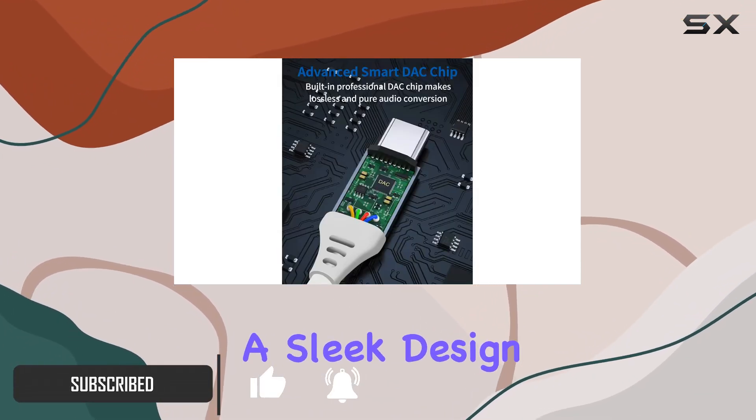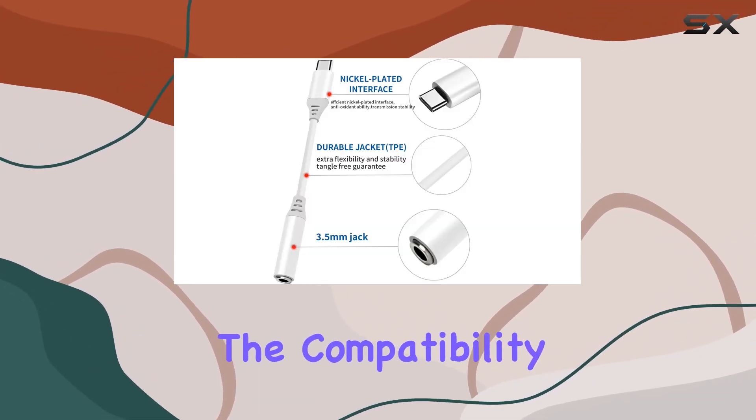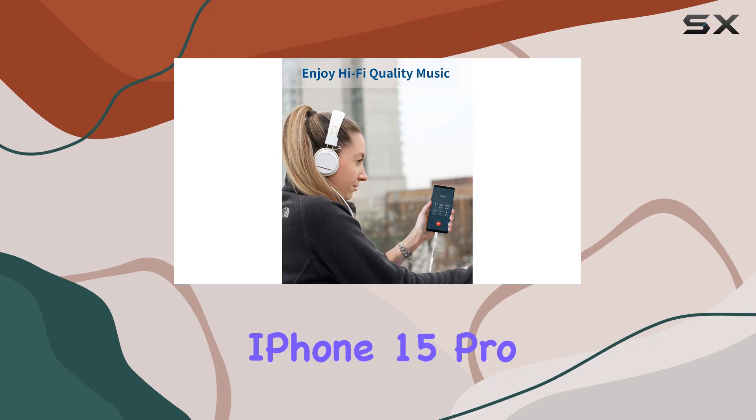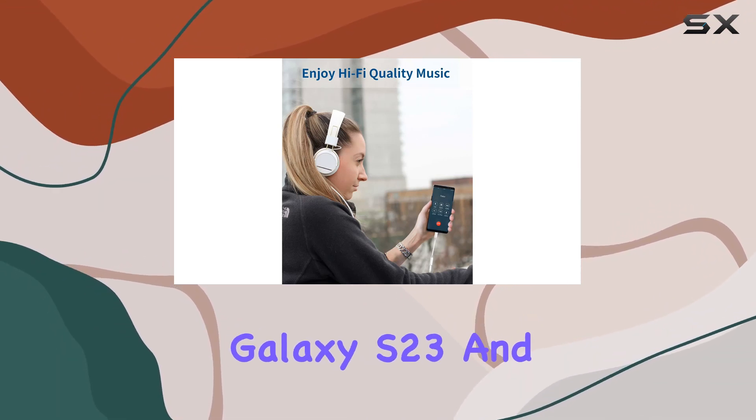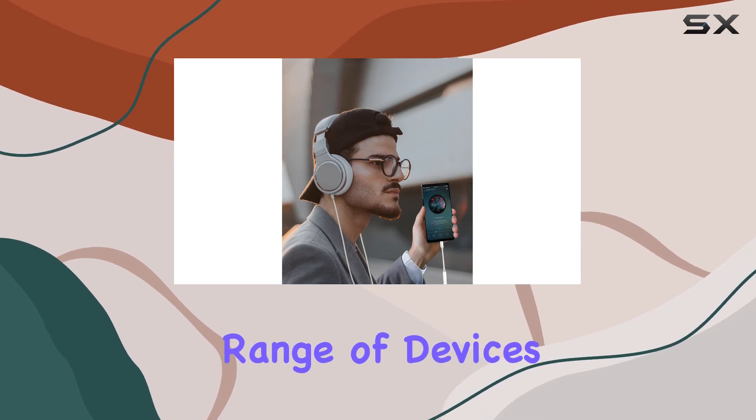With a sleek design and two adapters in the pack, it's tailored for convenience. The compatibility is extensive, from the latest iPhone 15 Pro Max to Samsung Galaxy S23 and Google Pixel 7 — this adapter covers a wide range of devices.